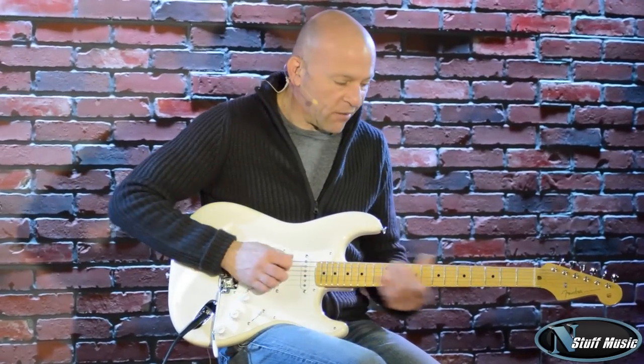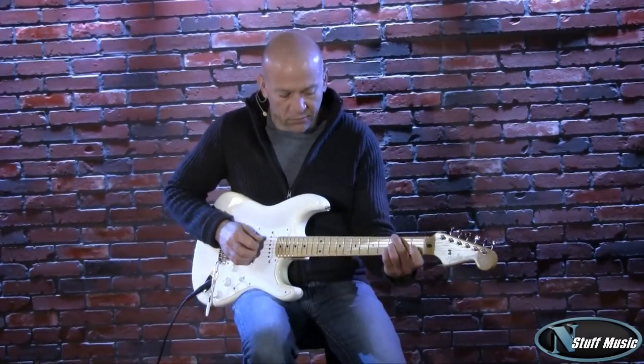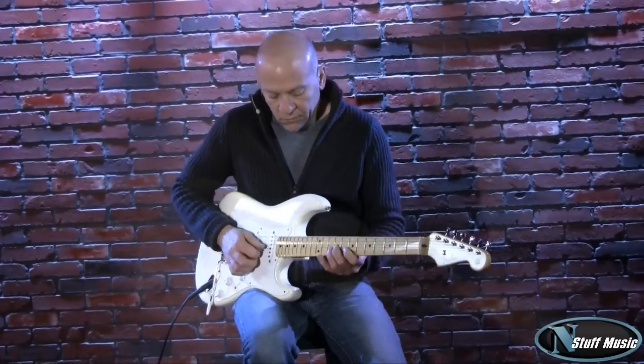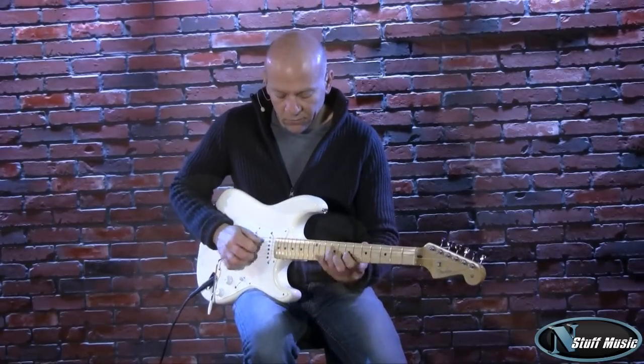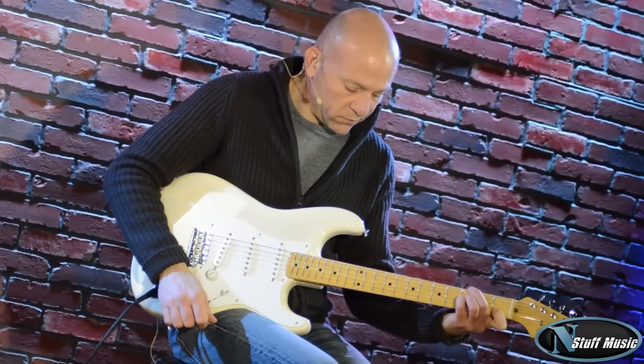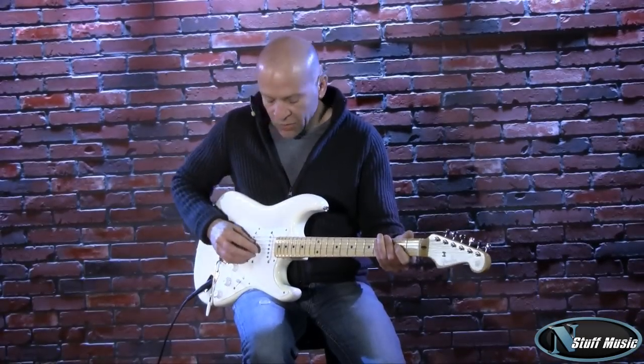Here is our neck pickup. [demo] Neck and middle pickup.